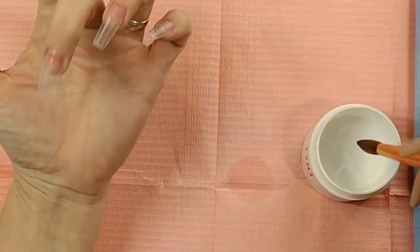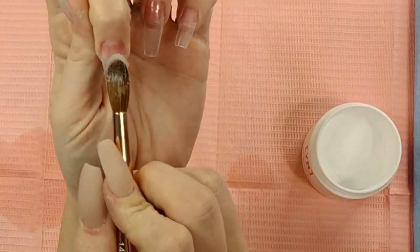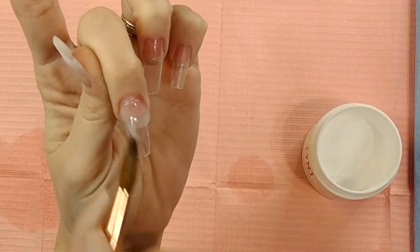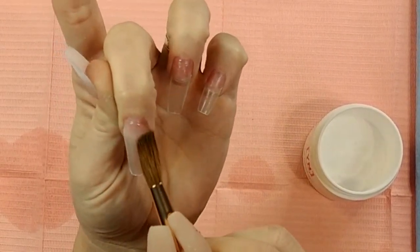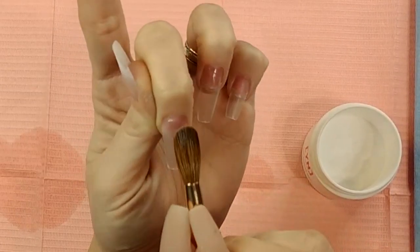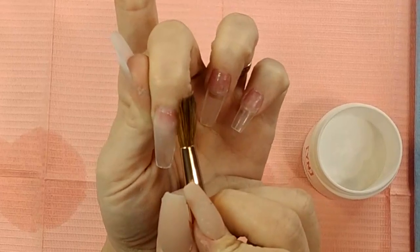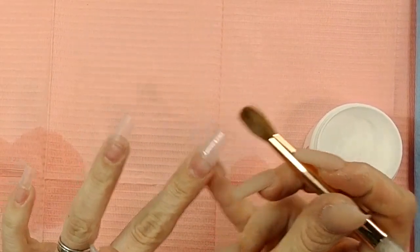We're going to use a slightly wetter bead this time. Lay it down from the cuticle and just push the thinnest little layer of it up there, then pull it back down. That was much better — just push it slightly up, almost to the cuticle but not quite, and make sure you're brushing it down and keeping it nice and flat and flush with the nail bed up there. That way when you go to seal it, you're not drilling through five layers of acrylic.